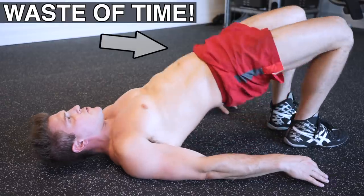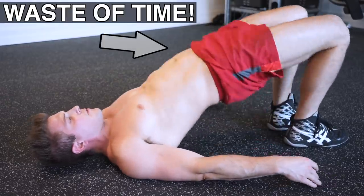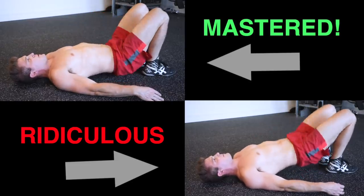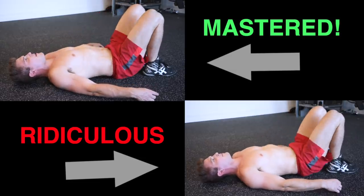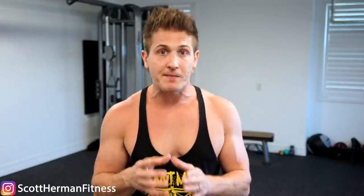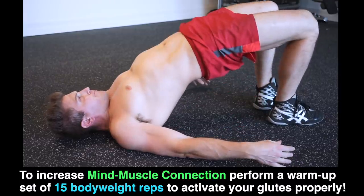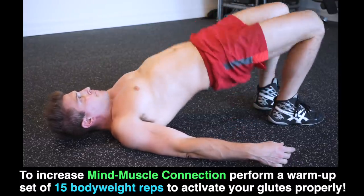I know it's a lot to do at once, and so many people waste their time with this exercise because they don't know how to hyperextend — and that's because they didn't master body weight first. In fact, it might even be a better idea to perform a warmup set of 15 slow repetitions to activate your glutes, so your focus is where it needs to be when you start repping heavy weight.